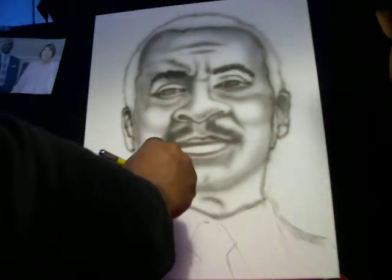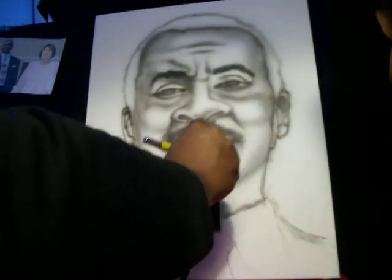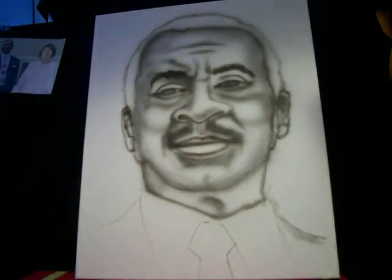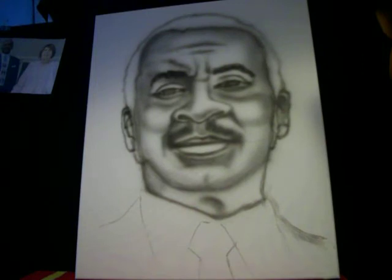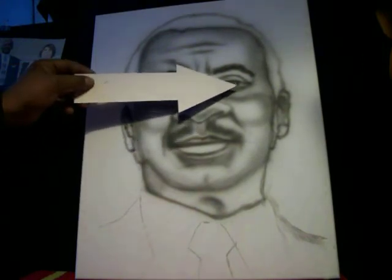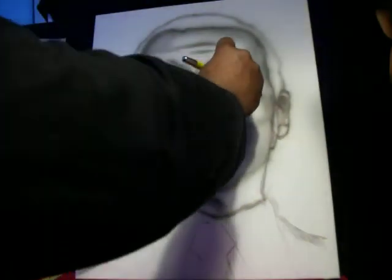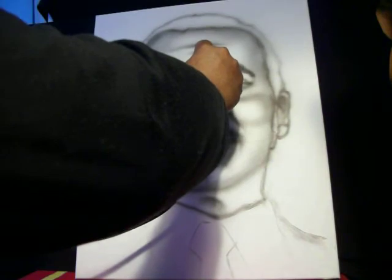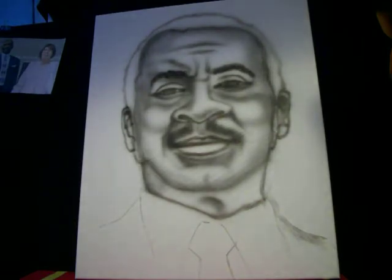Shape everything up before you go in and do major shadows. You don't want to start shadowing before you've drawn out the piece. Get all your lines in place before doing round shadows under the eyes and everything. I pretty much had it sketched out with the airbrush first, then started doing shadows — I had confidence in the look, and that's what you want.